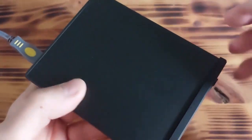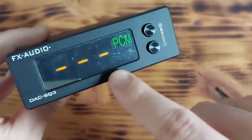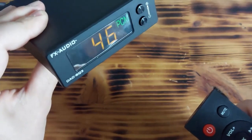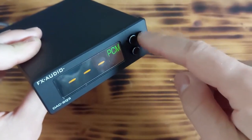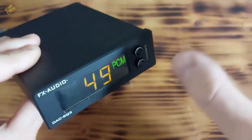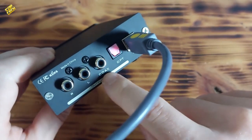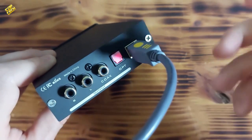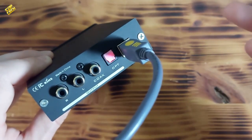About build quality, it is made from some kind of metal — the case is made from metal. On the front side, we have the display which shows the volume level, and we also have two buttons for volume. On the back side of the device, we have optical, USB, and coaxial cable ports. Basically you have several different possibilities for connecting the DAC to your desired output device.